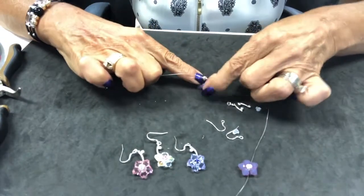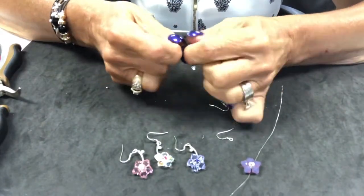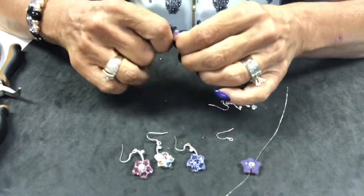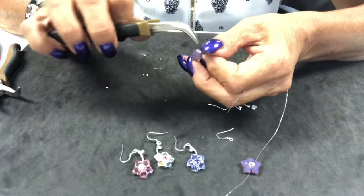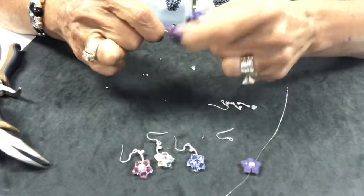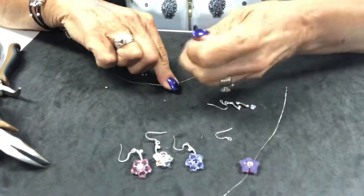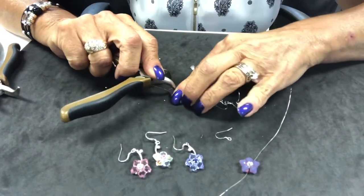We're going to use our fingers to make sure we get it where we need it. You might have to use your fingers a little bit here to pull it and get it placed going in the right direction so that it doesn't slip through the hole. Then we're going to pull tight and bring our wires up around the back, making sure the crystal is facing forward.